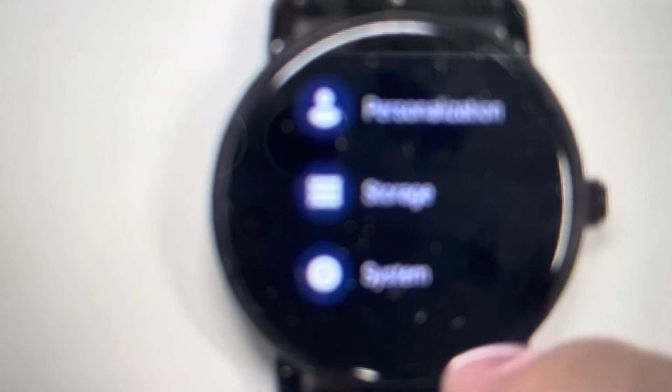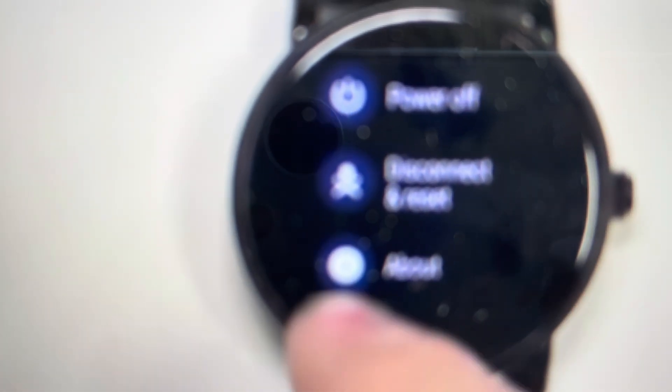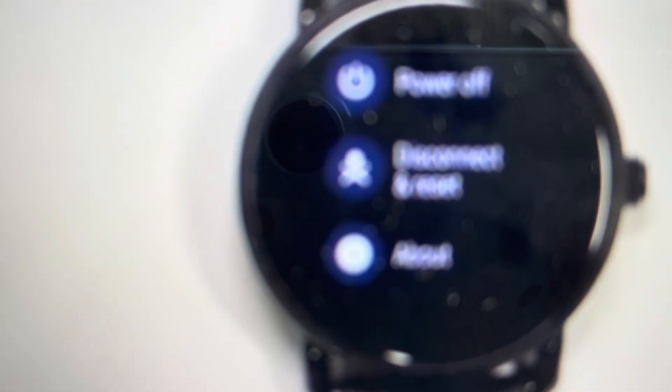We can click System, and once we hit System, we're going to scroll to the bottom again and there's going to be this Disconnect and Reset option.